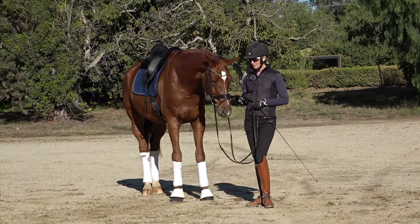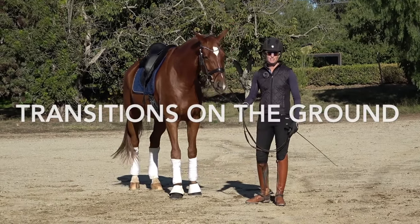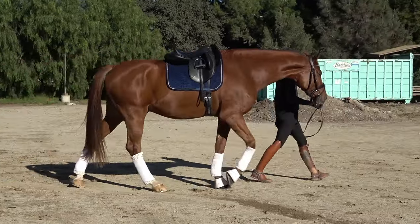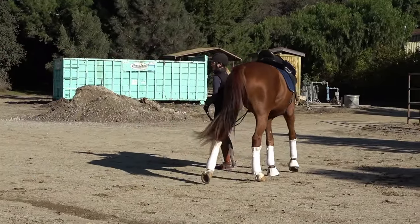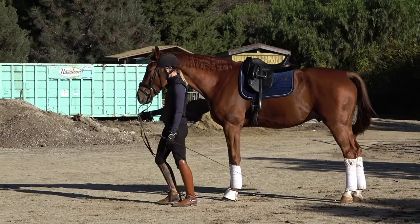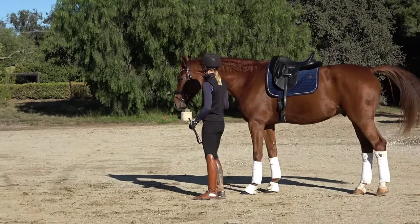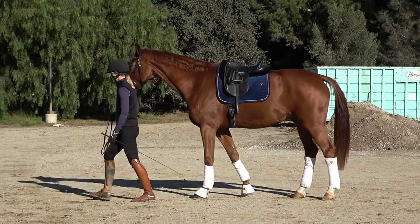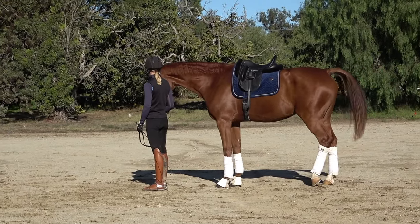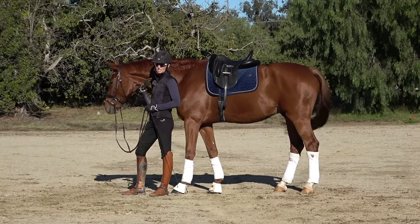The first thing I do with all of my horses every day — you can do this with a halter when you're leading your horse from their stall to the cross ties — is just some simple transitions on the ground, making sure your horse is rating with you. When you walk, your horse should walk. When you stop, your horse should stop. If you back up, your horse should back up. You'll be surprised how many horses don't do this.